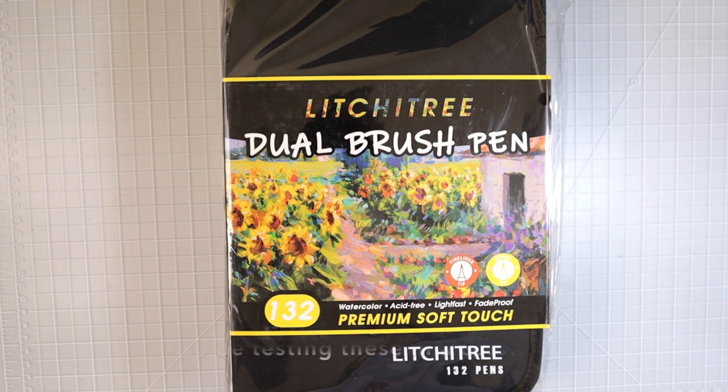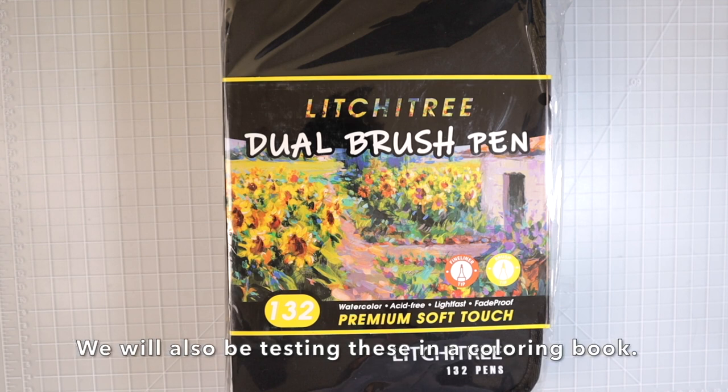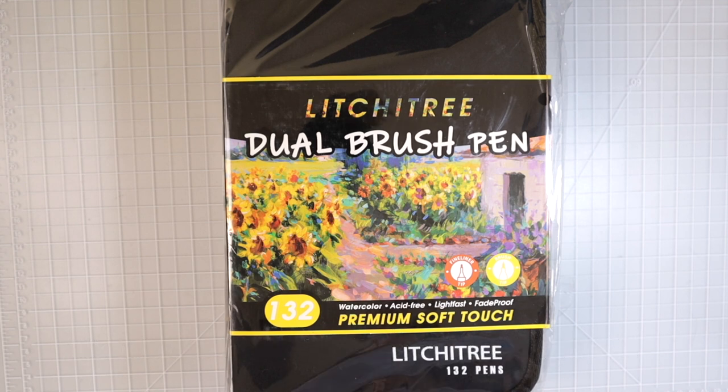We're going to do an unboxing and take a look at these brush pens and then test them out. If you check the description box below, you will find links for my Facebook group — we have a community of almost 6,000 people. You'll also find links for my email list, my Etsy store, as well as my Patreon if you'd like to support me there.